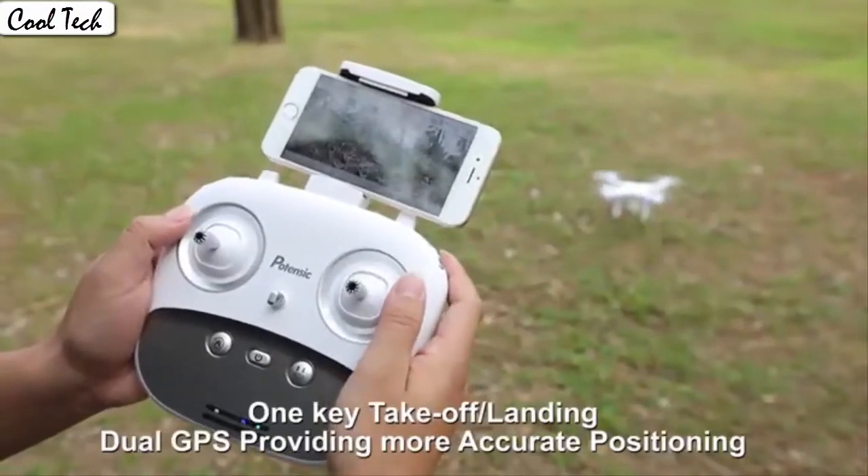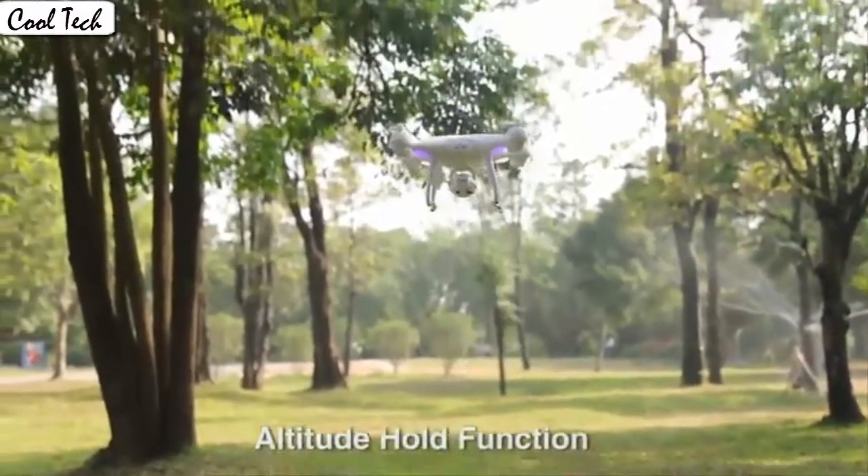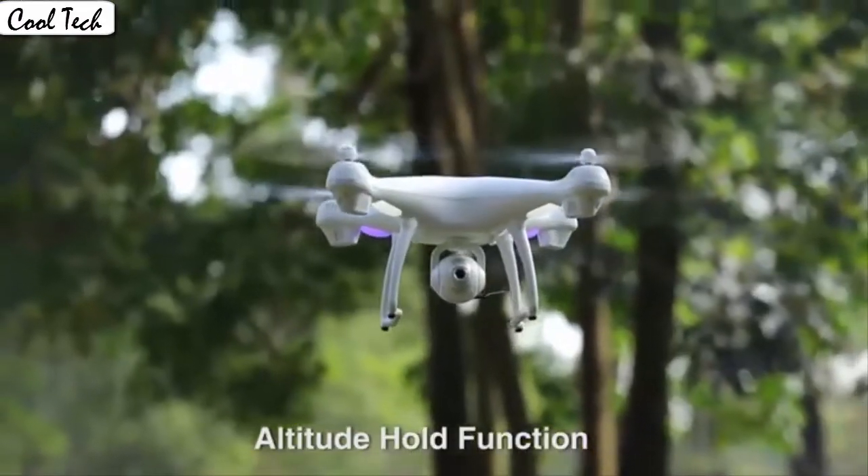App control has super cool functions. Download the app to control the drone. The drone will fly according to the gravity of the mobile phone.